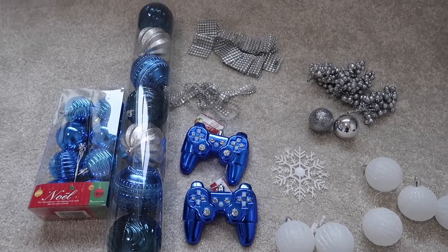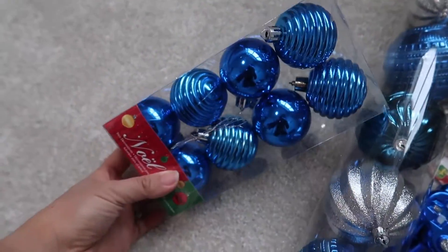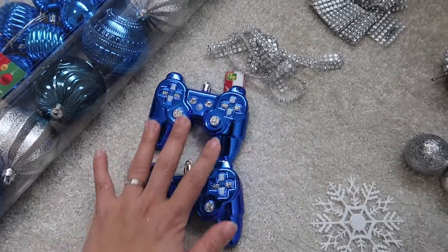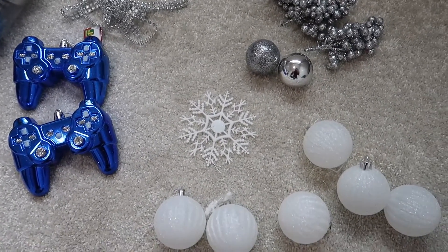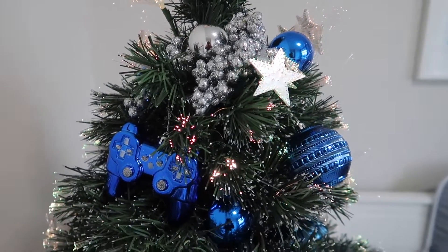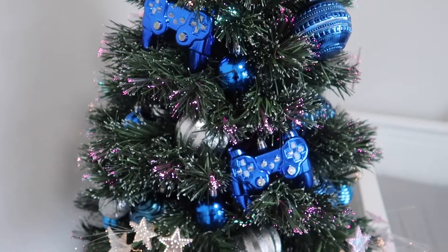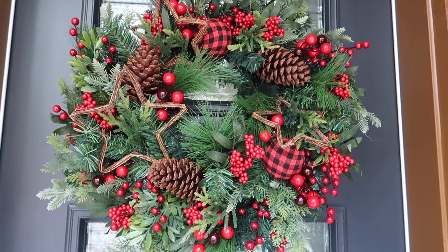Moving on to my son's bedroom — he loves dark blue, so I decorated with dark blue, silver, and a little bit of white on his tree. I got this game controller ornament, which is really cute and also blue. I got it from Dollarama, so it's really affordable. I put it on this colorful Christmas tree with lights that keep changing color, and it has a star on top. He's really excited to have a Christmas tree in his bedroom! I hope you like this video — make sure to like and subscribe. Thanks for watching, bye!